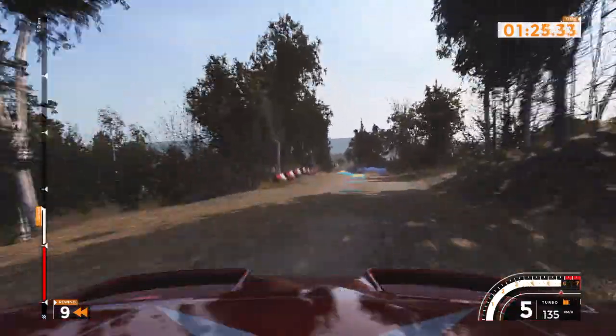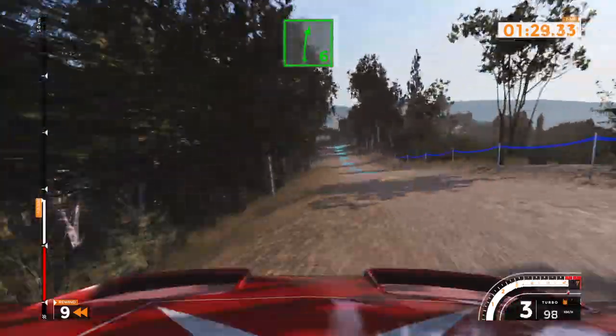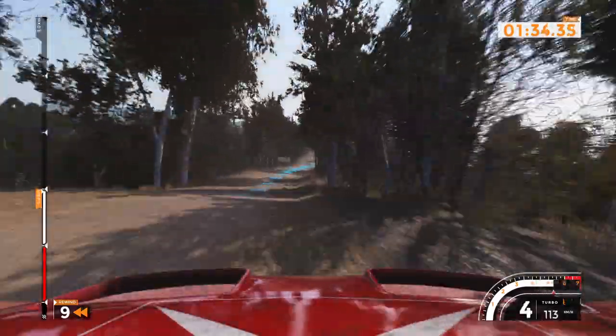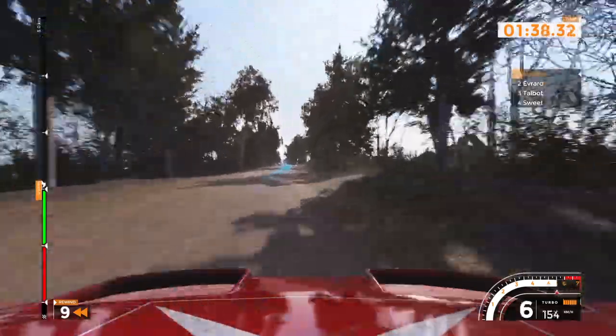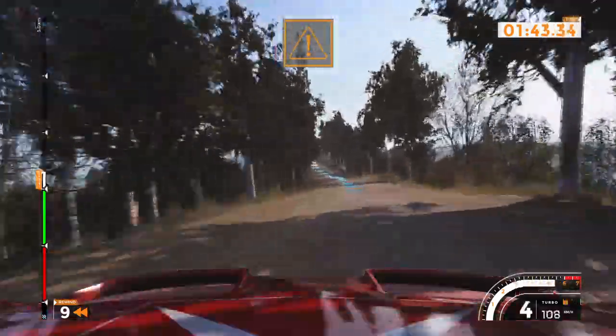Left 5 over bump, cut, 40. Right 6, long, 150. Left 6, very long, over crest. Caution, right 6 over crest, 160.